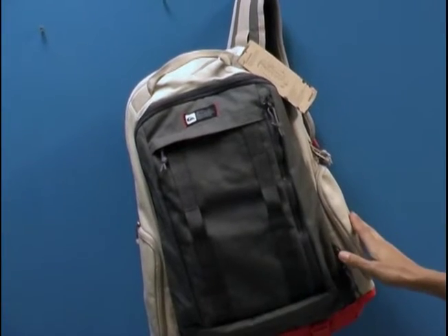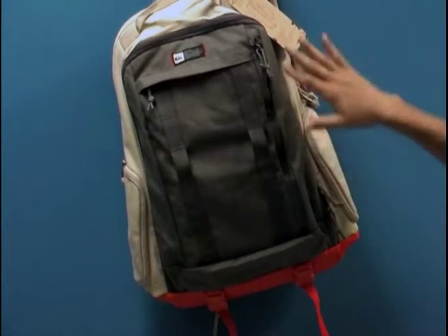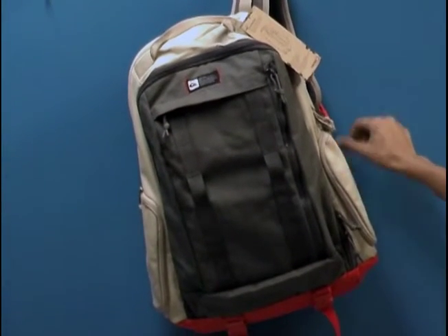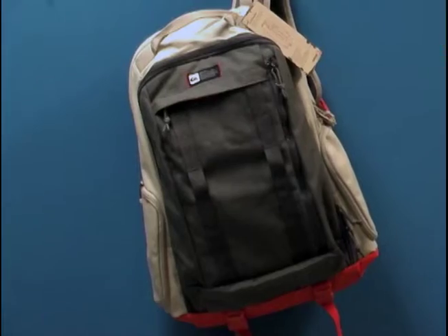You have some hideaway side pockets we'll look at, bottom utility loops, and large vertical pockets on the front with quick access, as well as quick release buckles on the shoulder straps and a fleece-lined valuables pocket where you can put your cell phone and sunglasses.